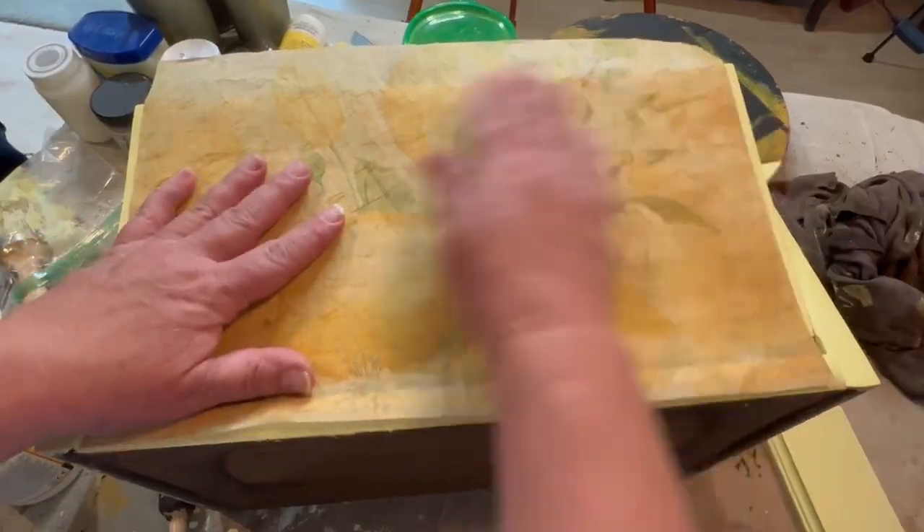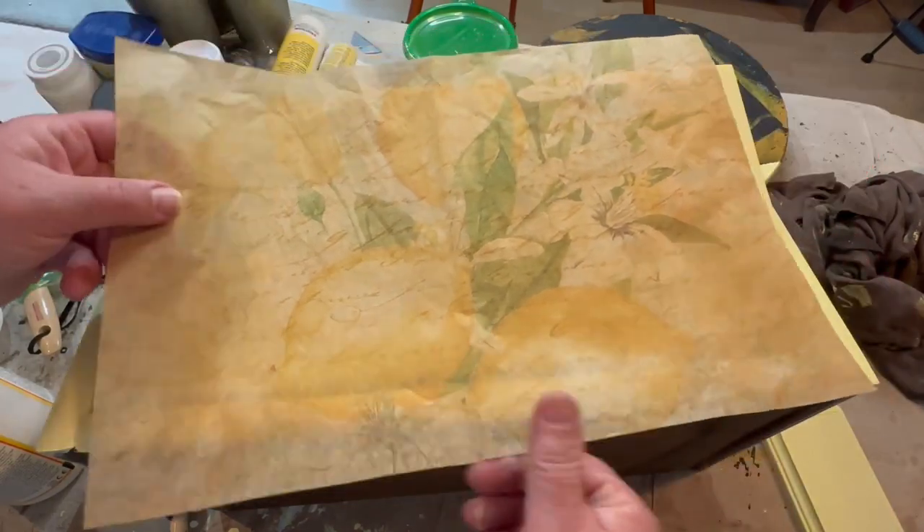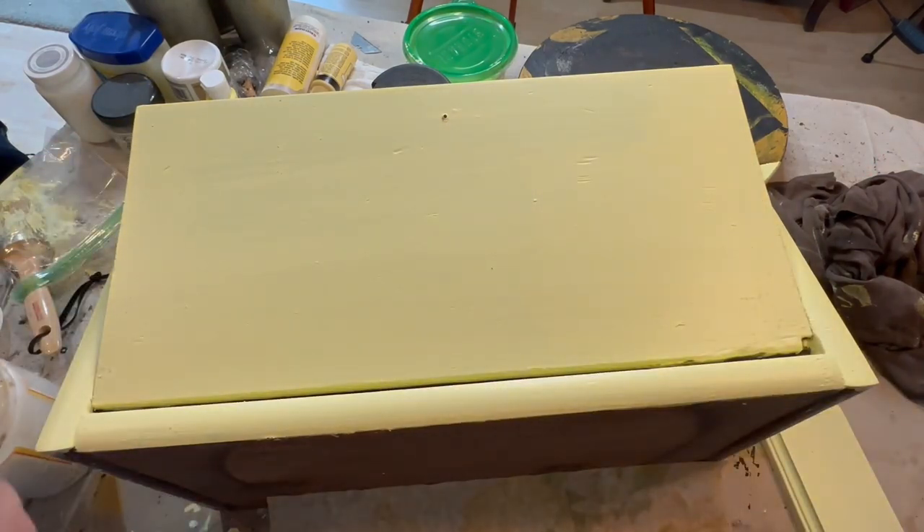It actually took three coats of that buttery yellow to cover up this bread box. So now I'm going to affix my decoupage paper on the front using some Mod Podge.